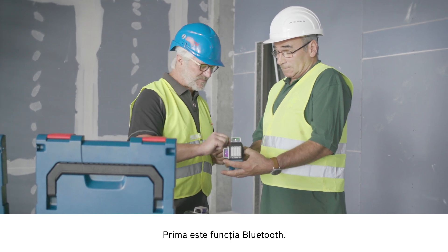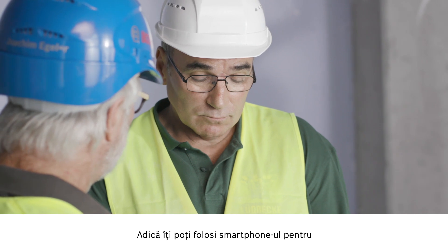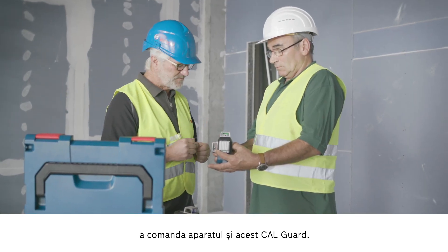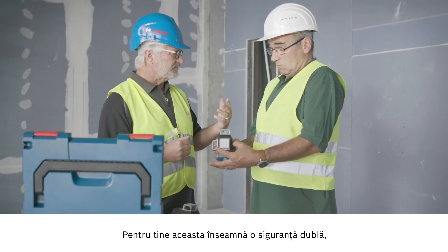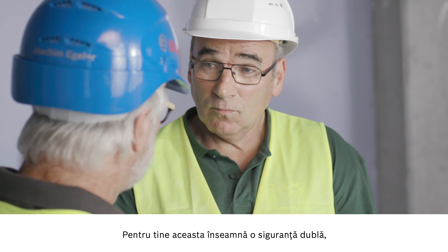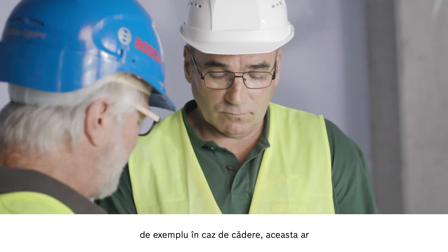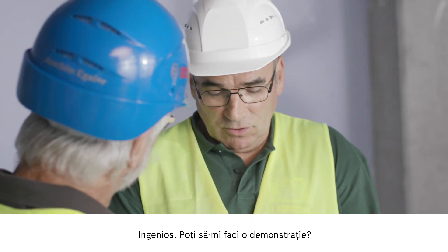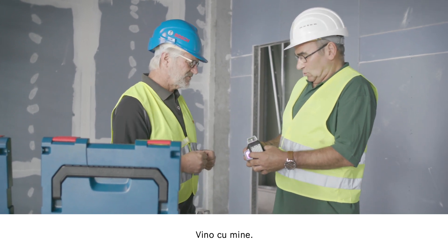I'd like to show you two new functions. Firstly, the Bluetooth function — you can connect your smartphone to control the tool. And then there's the CAL guard, which ensures an extra level of safety. For example, if the tool falls over, that will be displayed and you can control the tool yourself. Could you show me how it works? Of course. Show me where you're working and I'll follow you.